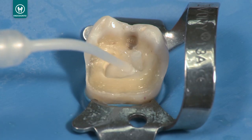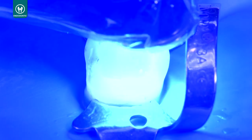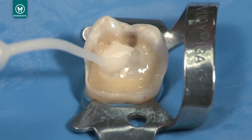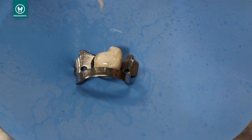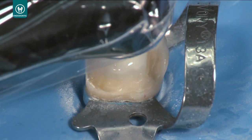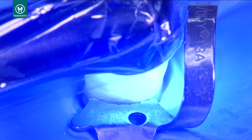Flow Permaflow DC around the post for core build-up. If fill starts to slump, light cure for 2-3 seconds and repeat with each individual layer. Final cure with Velo for 20 seconds, or 40 seconds if using another curing light with less than 600 milliwatts per centimeter squared.